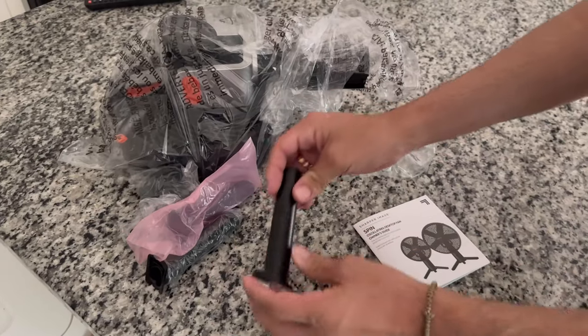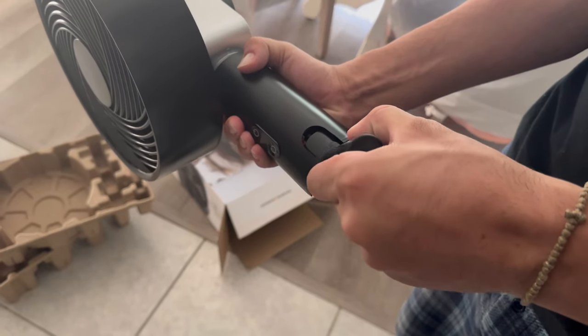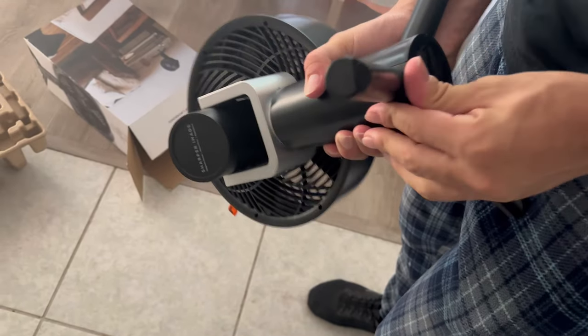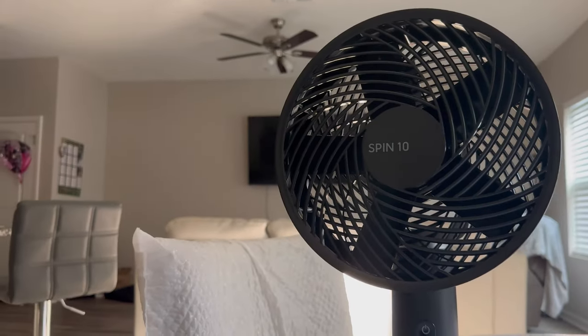Now it's time for the setup process. I'm just unwrapping everything right now — super easy and self-explanatory setup. There are a total of three legs this thing stands on. It looks small, modern, and pretty compact.